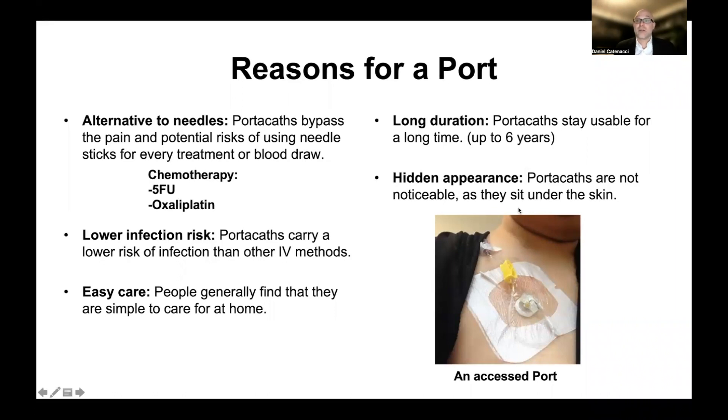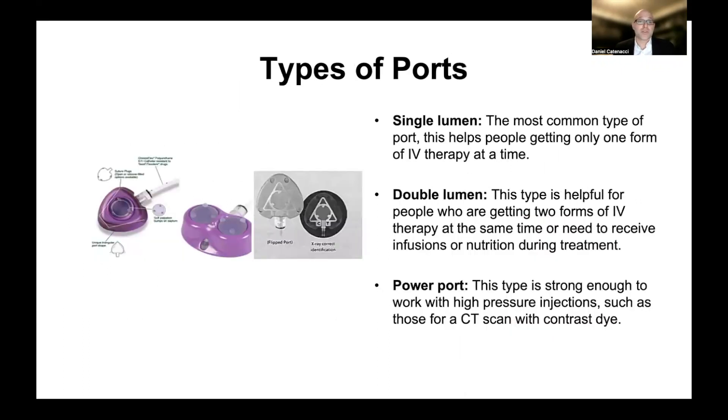These porticaths can stay in place for some time — on the order of years — and it is an advantage that they can be hidden under clothing and not noticeable. There are different types of ports: the original single lumen port, which has the access port for just one needle. In oncology, when we're treating patients, we really do prefer a double lumen port where we can have different things being administered — like fluids in one and therapy in the other. That is the preferred type of port.